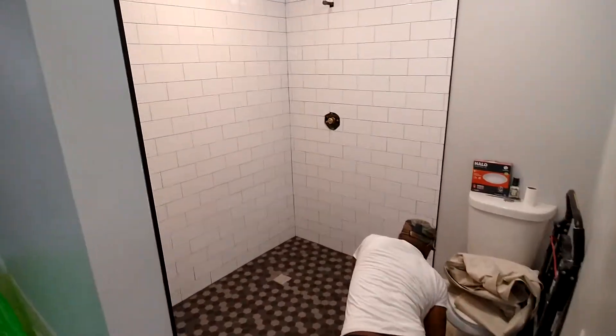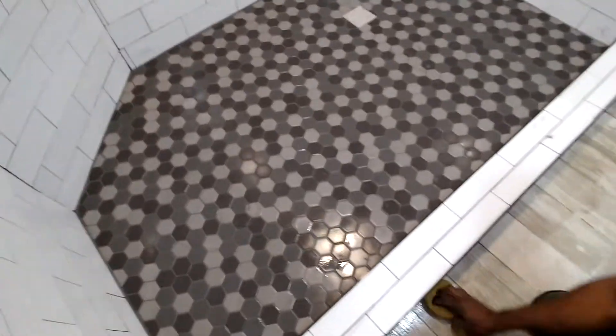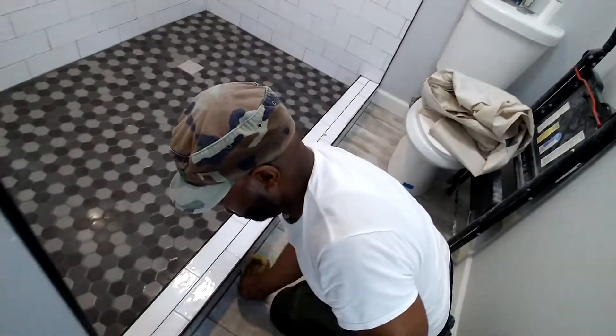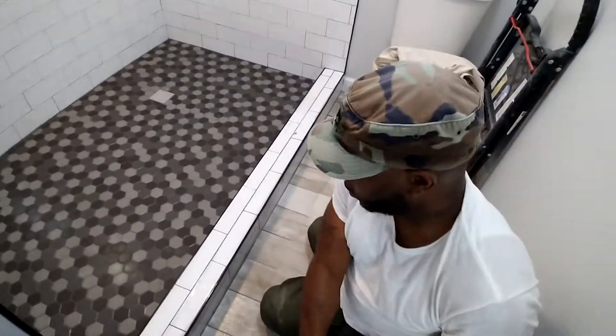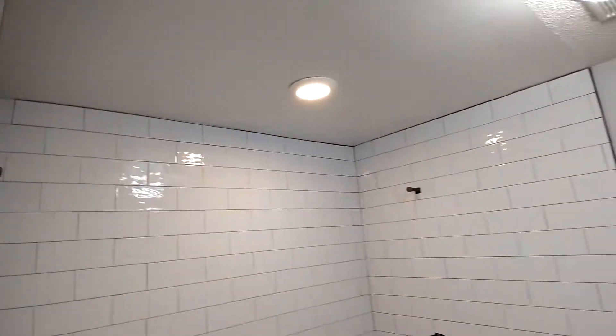All right, so we're putting the finishing touches on the floor right here, finishing up the grout. Put the vents in, tile in, all the way around the shower, finish painting the ceiling, put in the light.